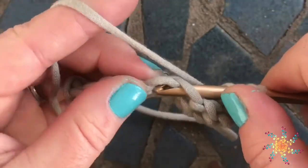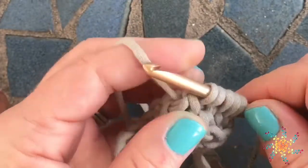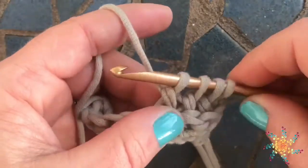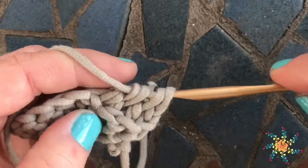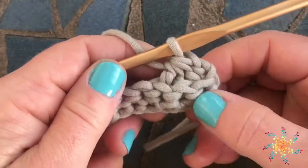Sorry guys, I went off screen. I'm doing it around single crochets, which is a little more difficult than doing it around larger stitches. So here we have four loops on our hook, then yarn over and you're going to pull through all four. What we've done here is we've turned three stitches into just one stitch by decreasing by two.